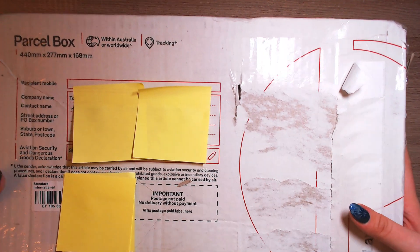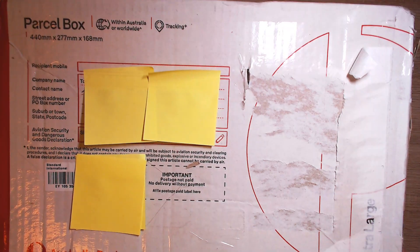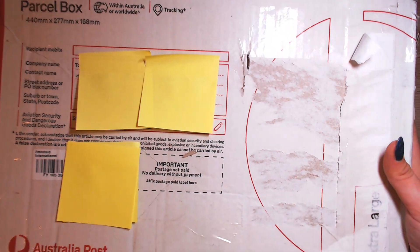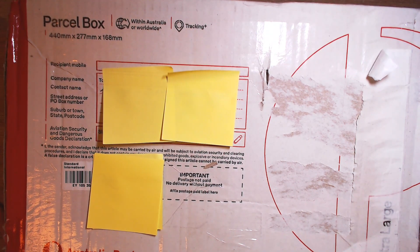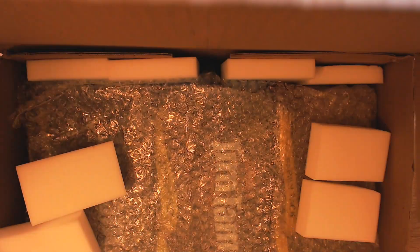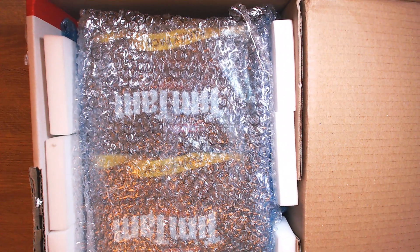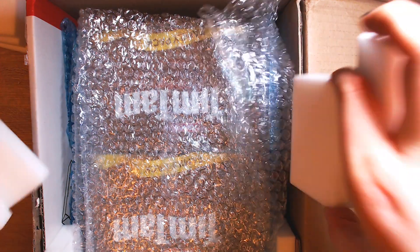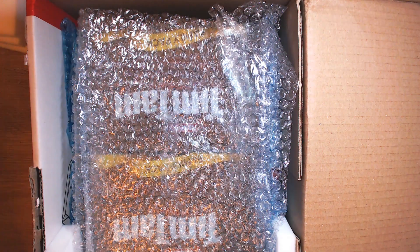This package is huge, you guys. I cannot even put the whole box on the screen and it's super heavy as well. Let's see what's in here. I will have to put the goodies — too big. Maybe this way. Yeah, this will help. So we have a lot of foam padding in here. You pack like a pro, Leslie.